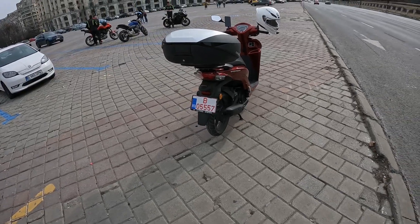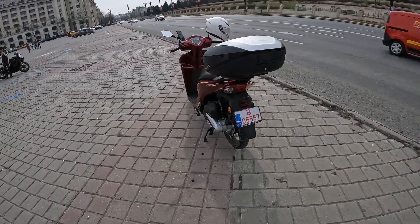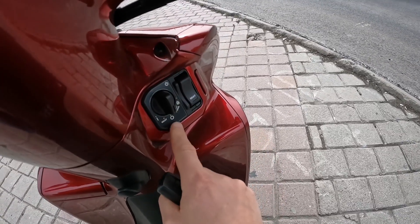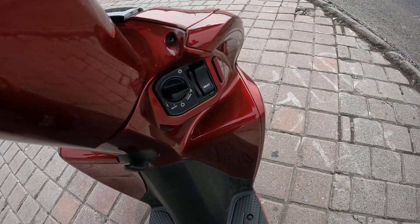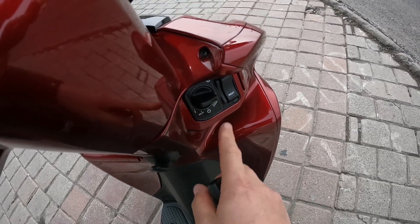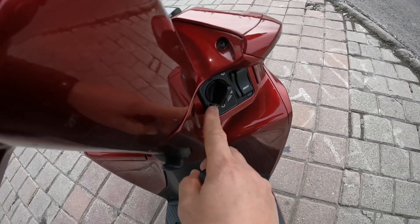By pressing this button you can move it, and here now it's ignition off. Pressing this button, move it to the right position and now the bike is completely locked. From this button then you press unlock and you have access to the seat.